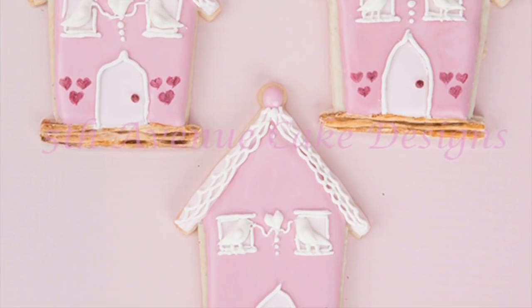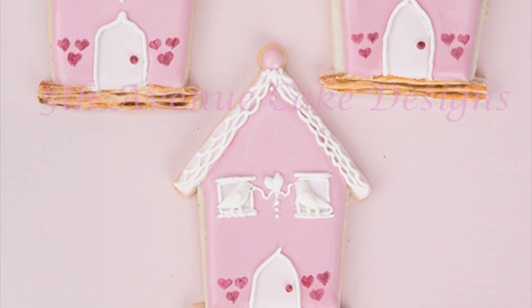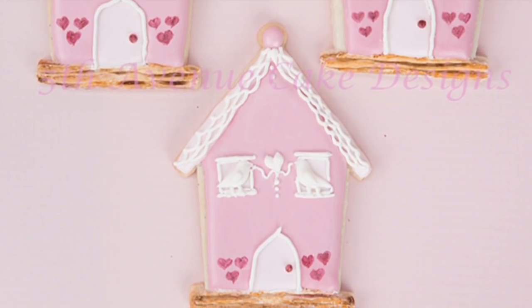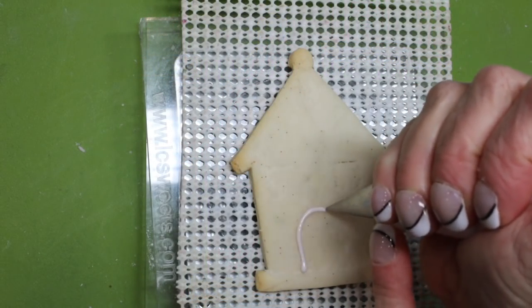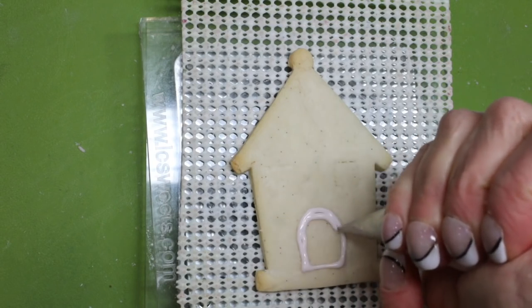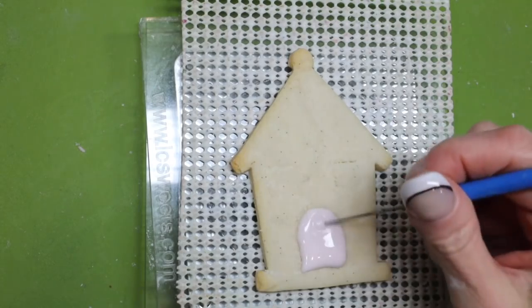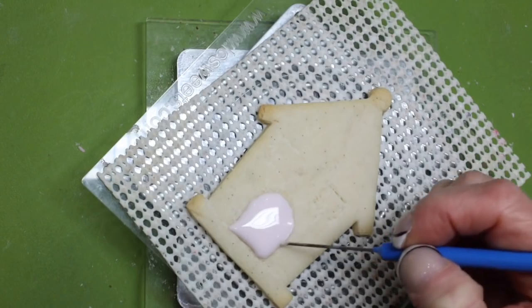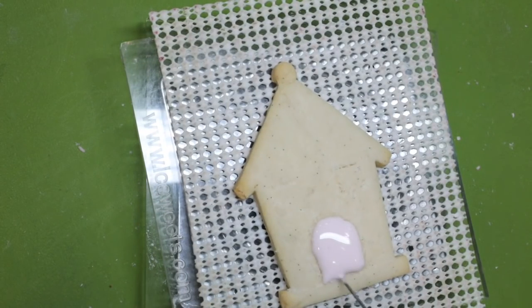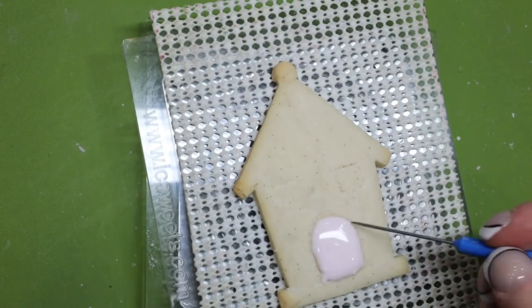Hi everyone, and welcome to how to decorate a chapel of love cookie. Begin with light pink flood consistency icing in tip number one. Flood the doors and the windows, using the scribe needle to evenly distribute the icing.